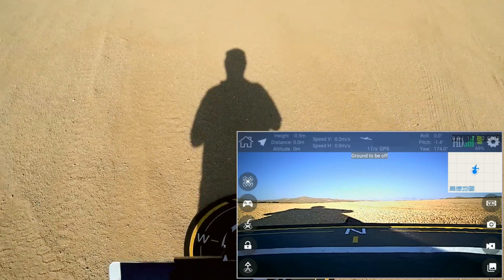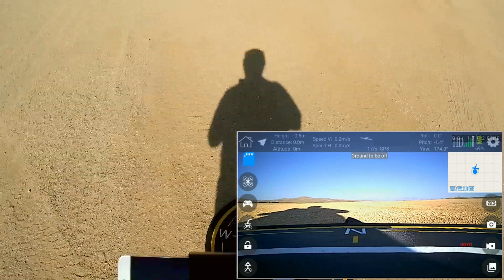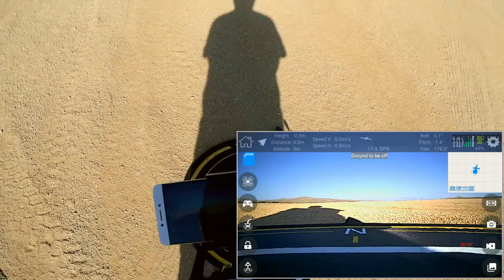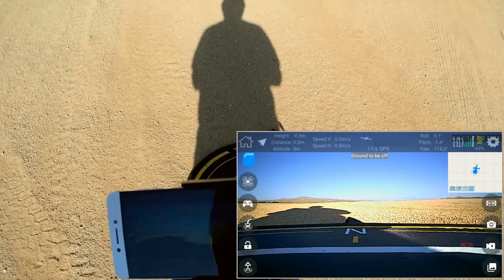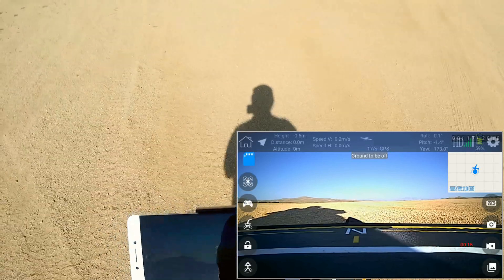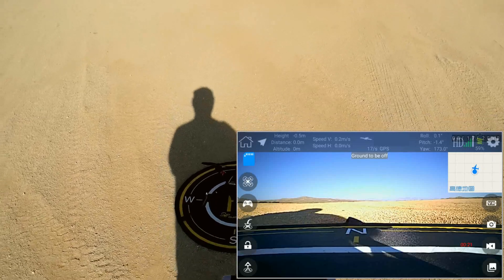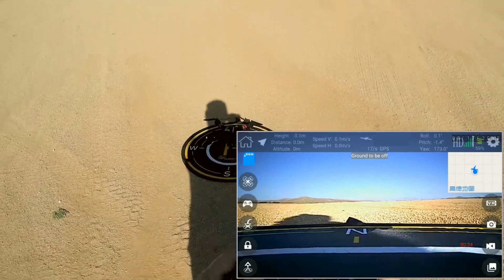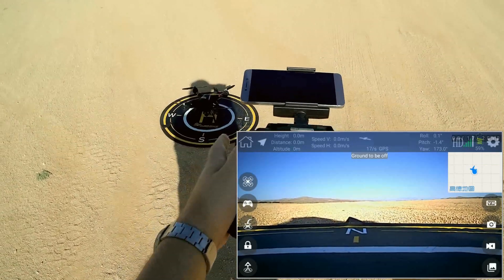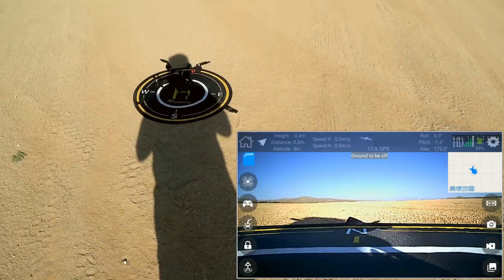Let's start the video camera using the app. Recording has started. Let's see if the button on the controller can stop the recording. It did not stop — the controller button is not working for toggling video on and off. Let's take to the air. Starting the motors by down and out — and that also stops the motors. Let's make sure we are recording again, because the recording apparently did stop.